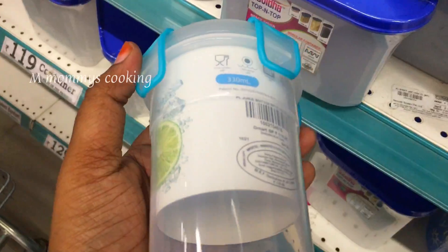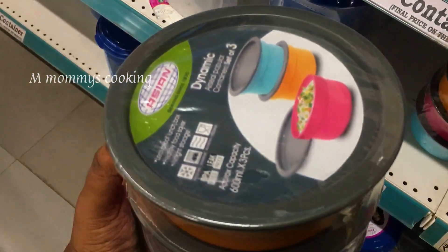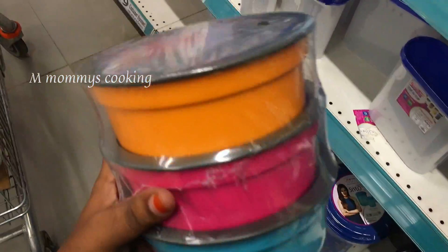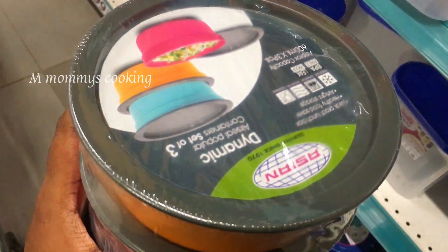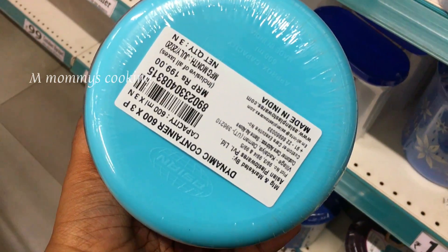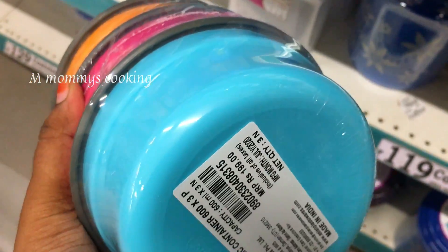This is a clip model — a set of 3 pieces. It comes in different colors. It is Rs.199. It is 600 ml capacity.